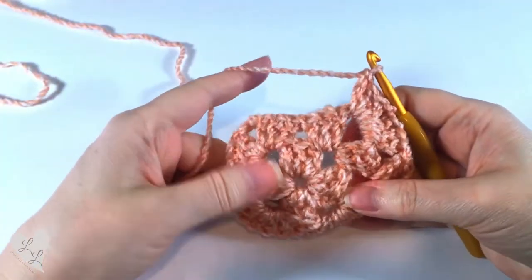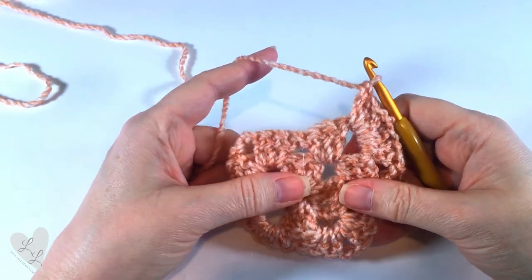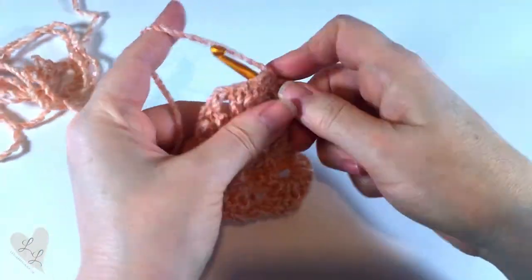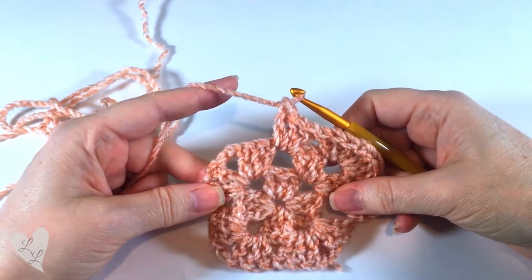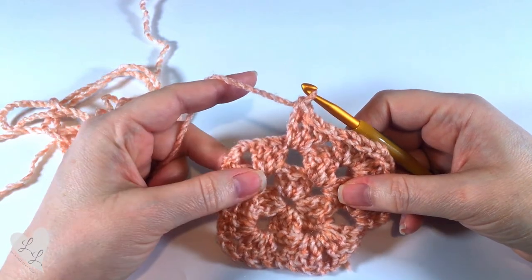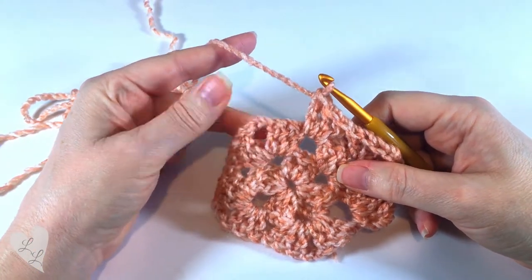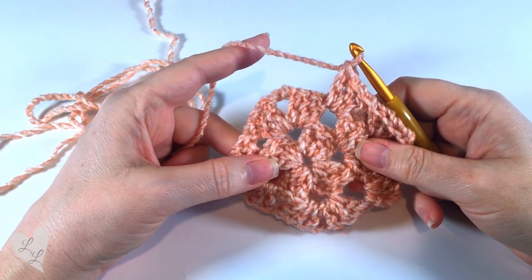Now we're working along the sides of the square. We have a space in the centre of the square, and we're going to put three double crochet into that space — one, two, three. Each time you get to a space in the middle of the square, you put three double crochet. Each time you get to a corner, it's three double crochet, chain two, three double crochet. I'll finish off this round and meet you back at the end.